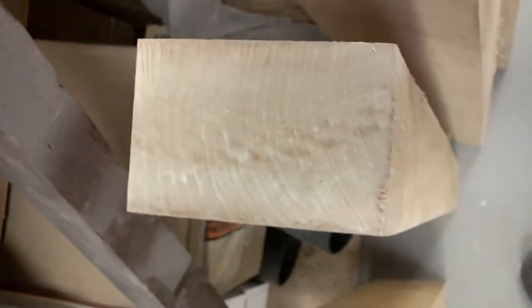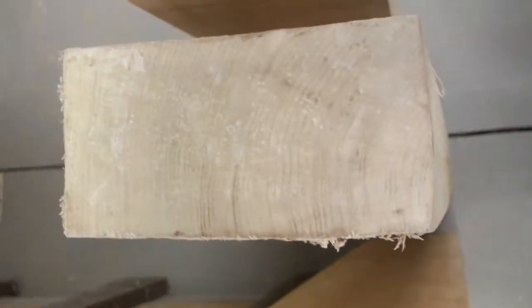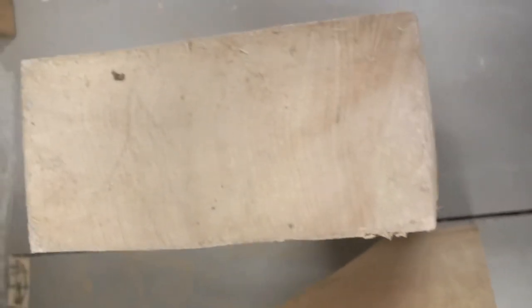I tried taking photographs of these billets that I've set aside for plane making, and I thought it'd be easier to just shoot a real quick video. Those are the larger pieces — they're all three foot long.